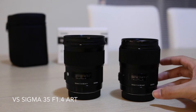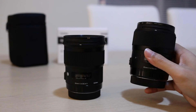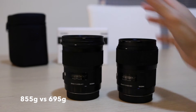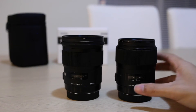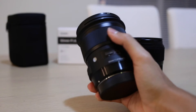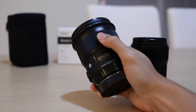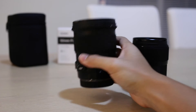Putting it right next to its smaller brother, the 35mm f1.4 Art lens, you can see there's about a 1cm difference in height, but the weight difference is much bigger — about 695g for the 35mm and this comes in close to 900g. Overall the feel of these Sigma Global Vision lenses is great. You can definitely see the difference in the size of the focus ring. One thing I'll comment about the 50mm is that the focus ring is much smoother compared to the 35mm, and the MF switch has a much nicer feel.